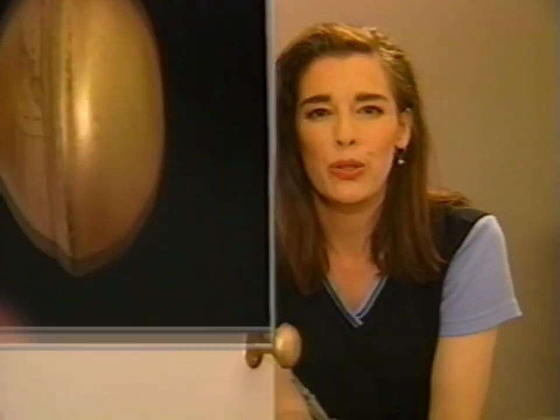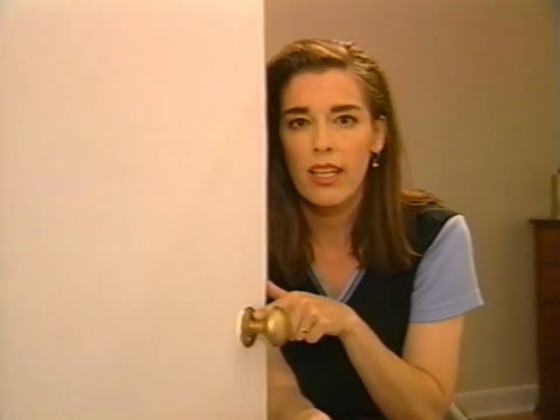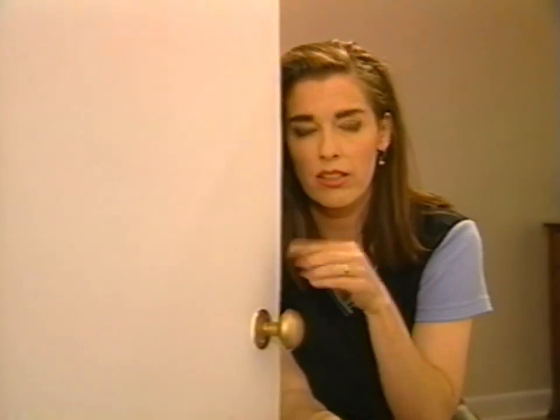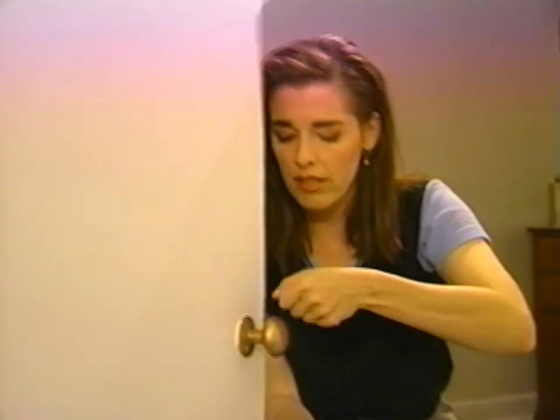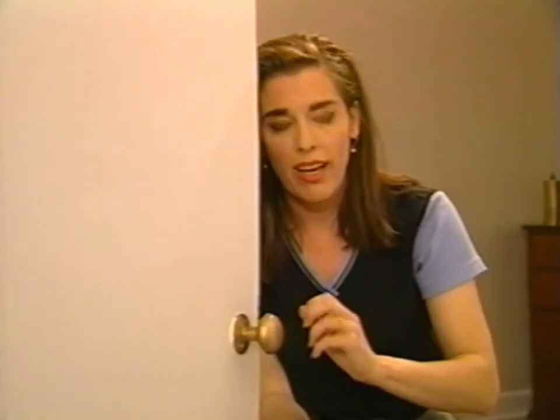Some set screws have, instead of a slot head, they might have a hexagonal depression which you use an Allen key for. Allen keys are six-sided wrenches, basically, like you use on bicycle parts. So yours might have that.